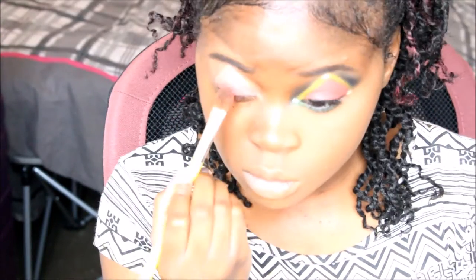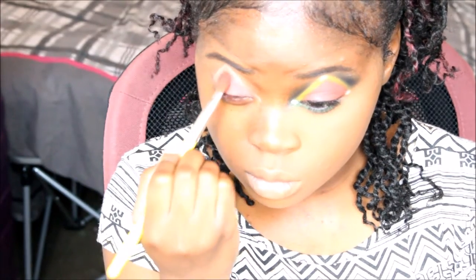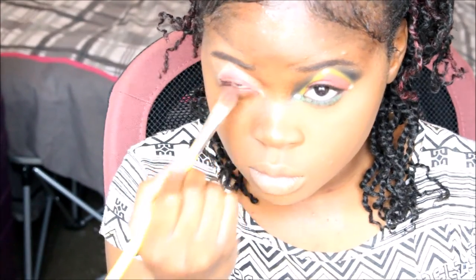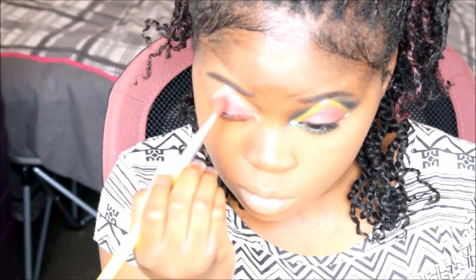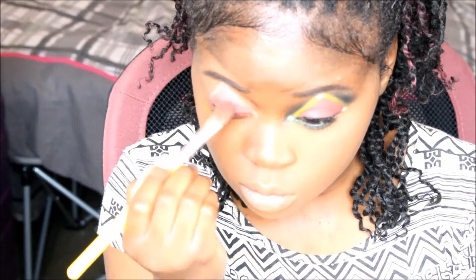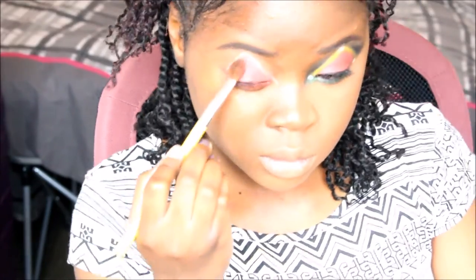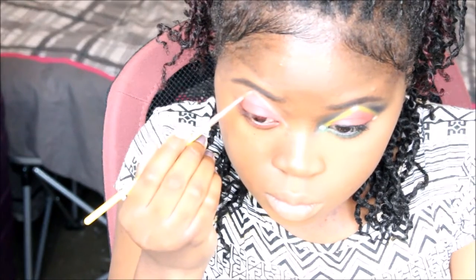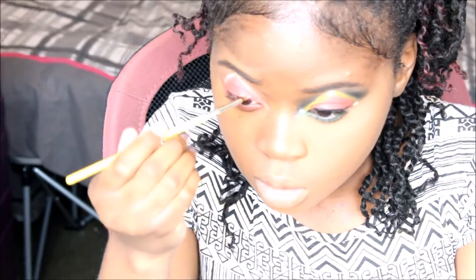Then, on top of the white base, we're going to place a red shadow. Try not to go over the border of the triangle — keep within the lines. If you do slightly go over it, just retrace the border.